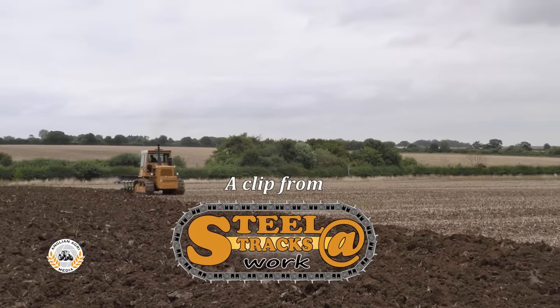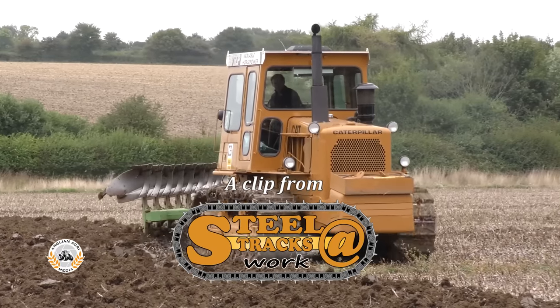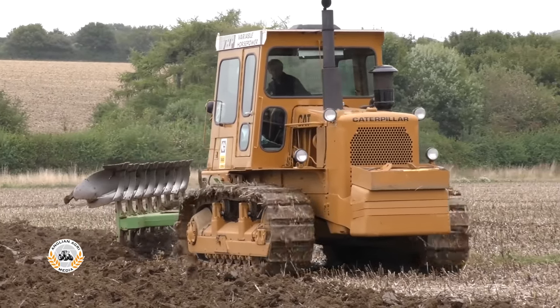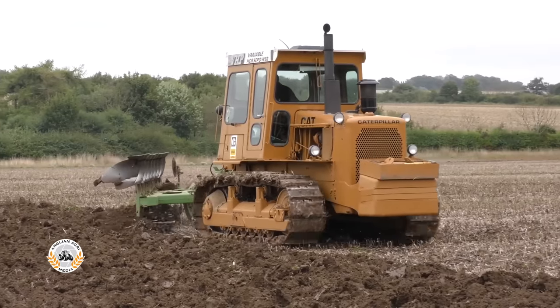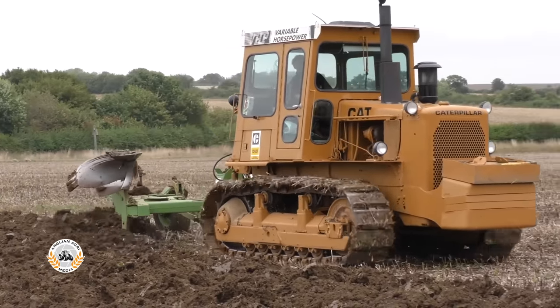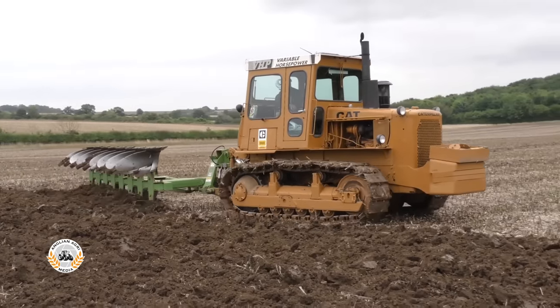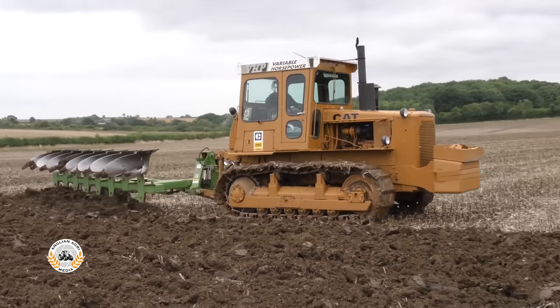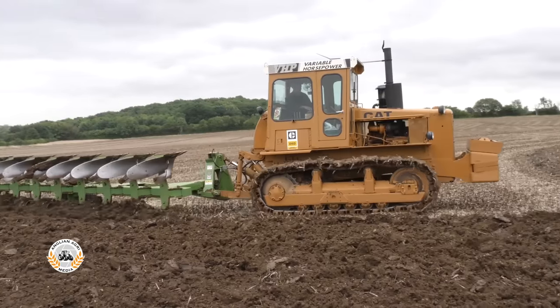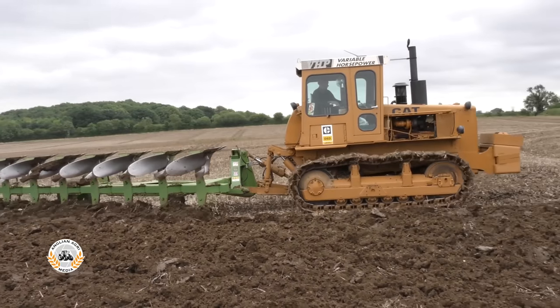Summer 2018 was particularly hot and dry in the eastern counties, making for an extremely early harvest and hard ground conditions. It's August 18th and in Essex, Jeremy Kiddy has already finished combining. He's ploughing up spring bean stubble today with a Caterpillar D6D SA variable horsepower and an extremely impressive 8 furrow fully mounted Doudswell DP1.